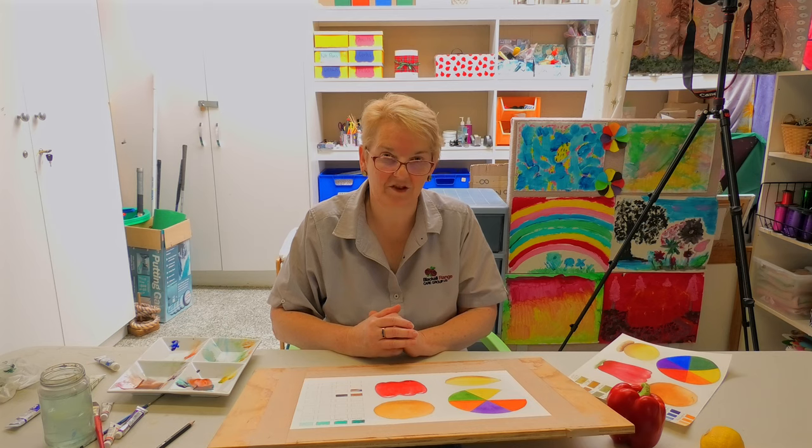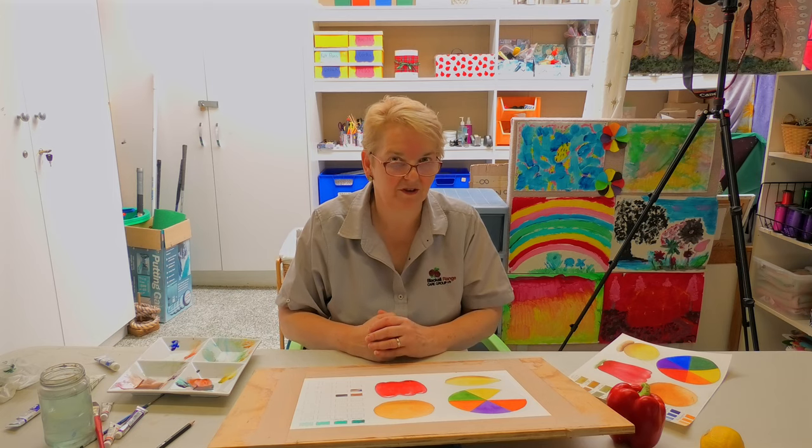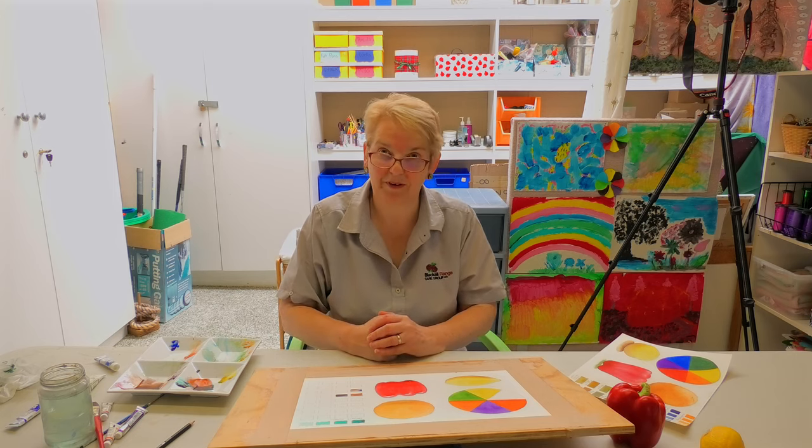Thank you very much for listening to me, and happy painting. I hope you have a great time enjoying, playing, and experimenting with the paints that you've got. Thanks, bye for now.